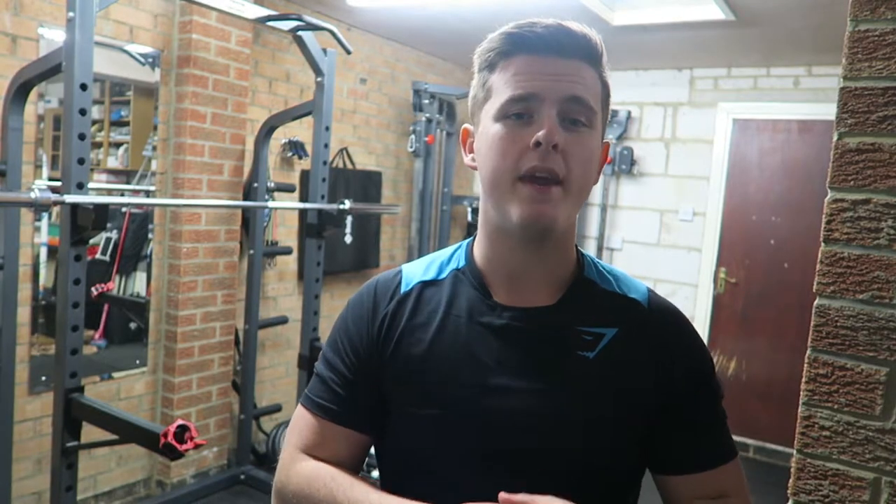Here is the t-shirt on me in black and blue. You can also get it in a grey color, a red color, and lots of different colors that you can check out on the Gymshark website, which I'll link in the description box below. Here is the shirt in black and blue on me in the medium.